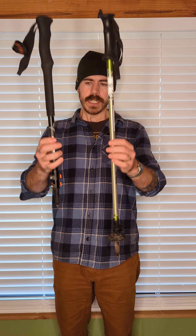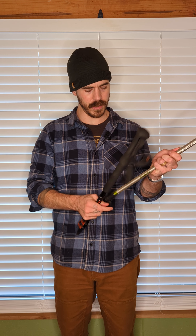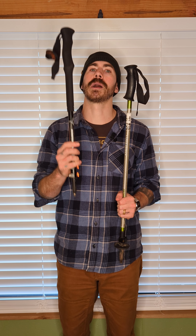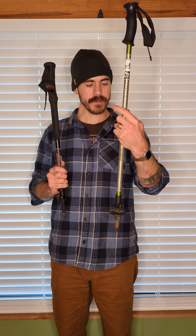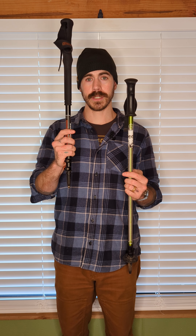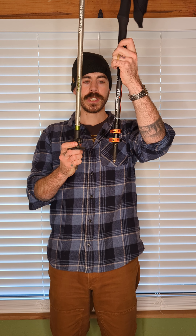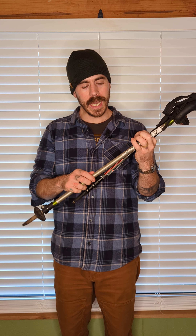Notice how much longer this one is compared to the other — that's because this is a two-piece pole and this is a three-piece pole. When traveling, a three-piece fits into a suitcase a lot better and packs into a backpack much smaller. The two-piece doesn't always fit well into a suitcase, so if you travel a lot, I prefer one that breaks into three pieces and gets quite small.